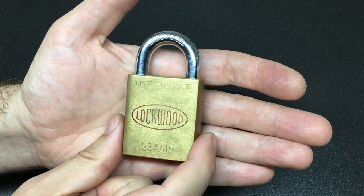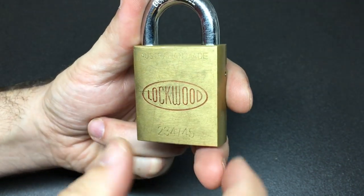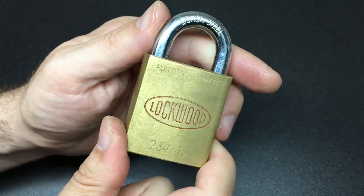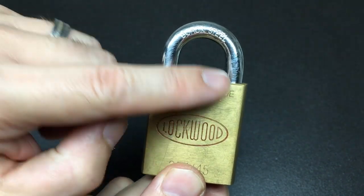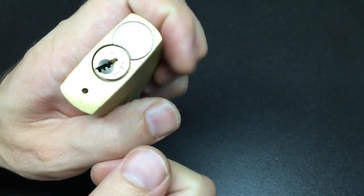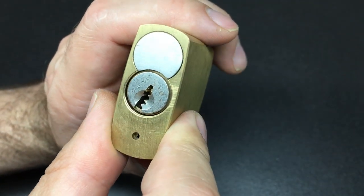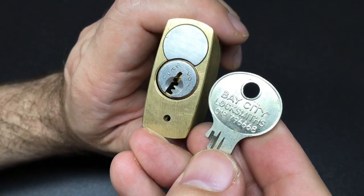Hello again, it's Lock Noob. I almost said 'hello again, it's Lockwood' because that's what this padlock is. I got this very cool Lockwood padlock in a trade recently — Australian made, it's a 23445. Very nice padlock, but it's one with a restricted keyway, and I believe there's a key-in-knob cylinder inside here.